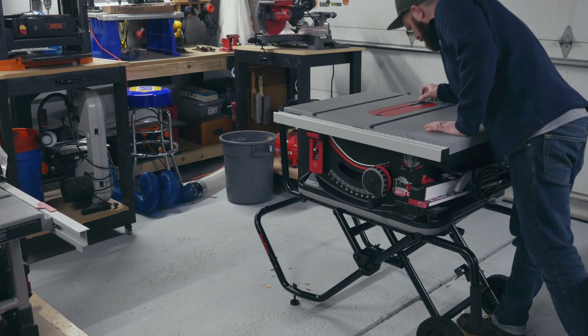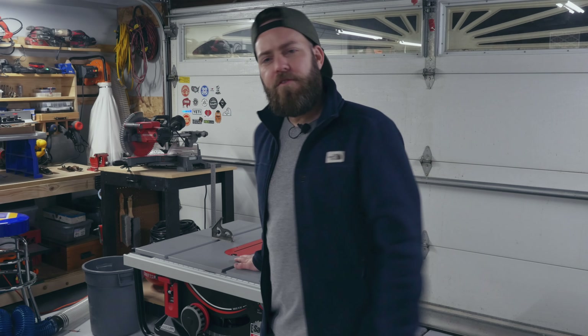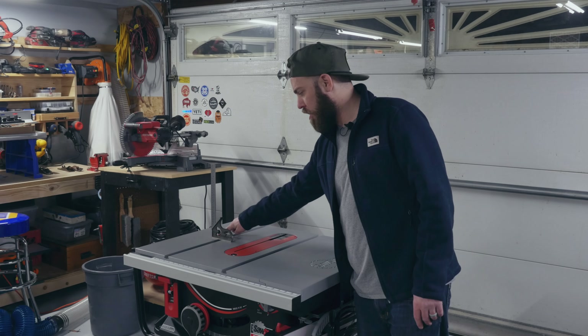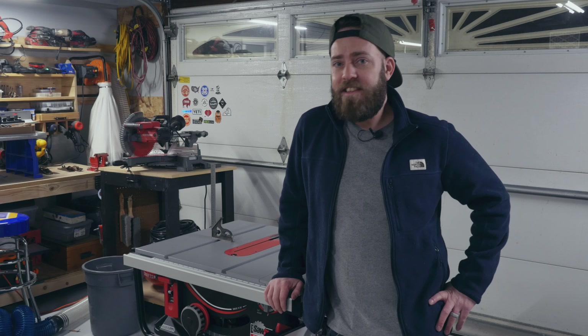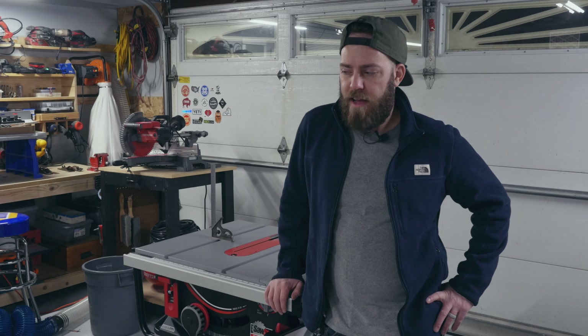That's pretty much all I'm going to show tonight. I was checking everything and one side is nice and flat, but right about here it is not — it's a little worrying. I may have to call SawStop to see what they say. I need this saw right now to do some work, but I guess I still have my old table saw — good thing I didn't sell it yet. Stay tuned.